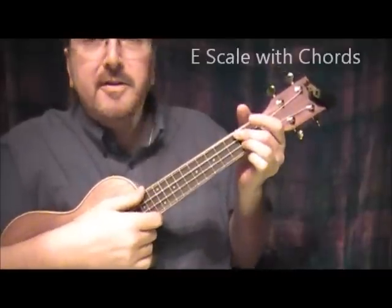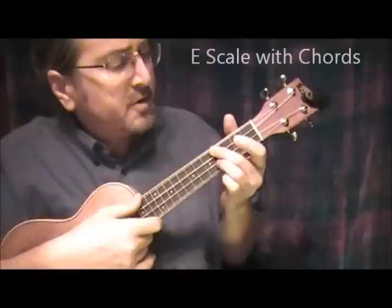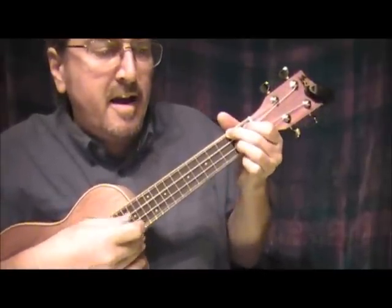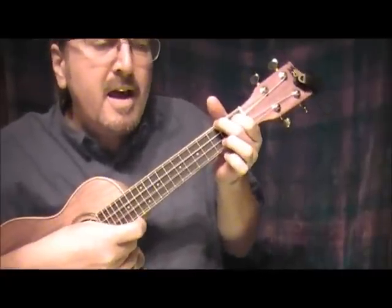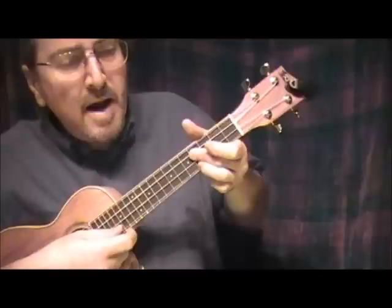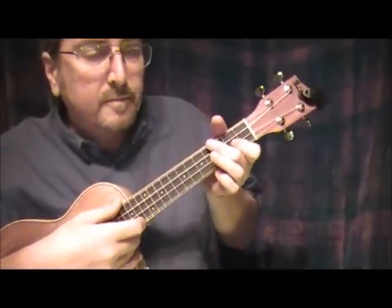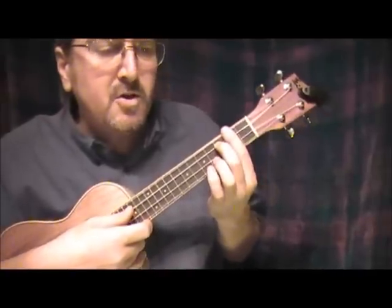I'd like to show you the scales and chords in scale form for the key of E. So we'd start up here on the 4th fret: E, F sharp minor, G sharp minor, A, B, C sharp minor, D sharp diminished, and E.